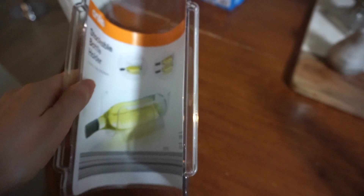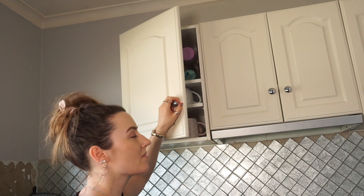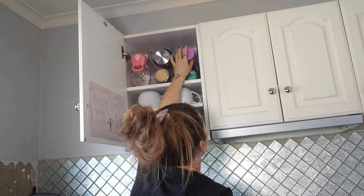Now this hack here is for anybody who is very short like me and really struggles with overhead cabinets. I can actually get to the top of my cabinet and reach these ones here, which I wouldn't have been able to reach before — that would have been at the back of the cabinet.